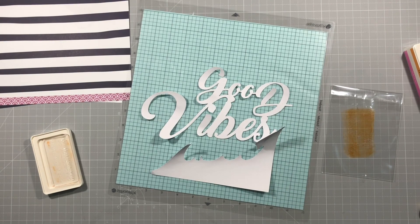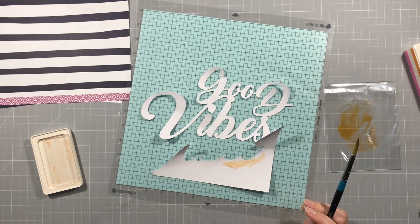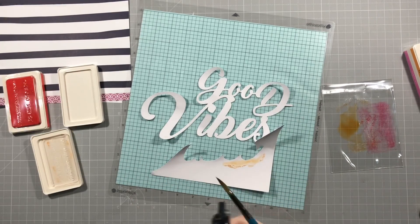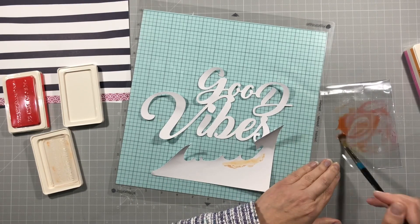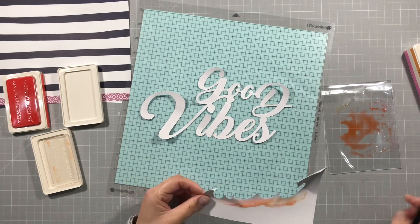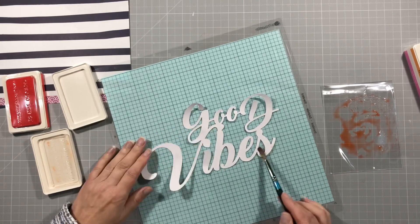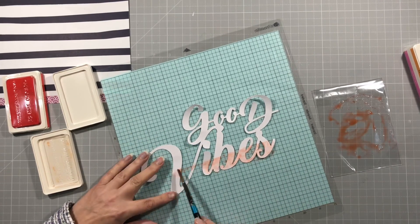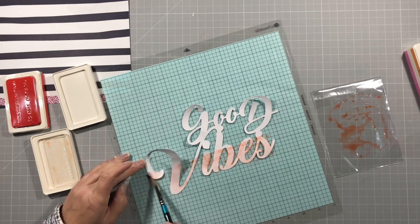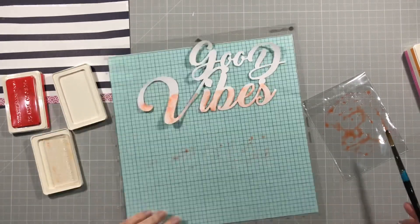What I want to do is sort of do almost an ombre effect on this, and I'm just trying to get the right colour to go with the flowers on that previous paper. So what I do is I mix two together — I mix apricot, which is from a previous kit, and peony, which is from this current August kit. I've watered that down and I'm going to paint it on at the bottom, and when I do that I sort of realise that it's not as vibrant as I would like it to be.